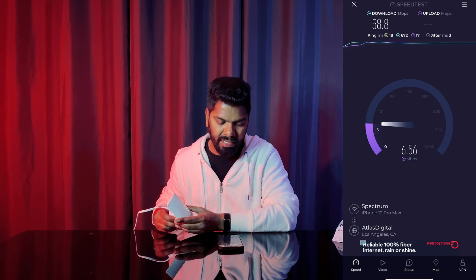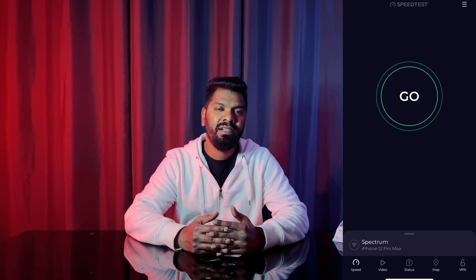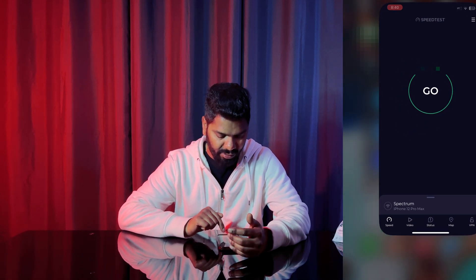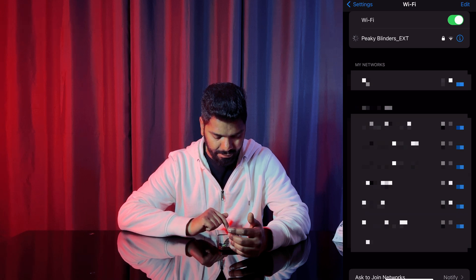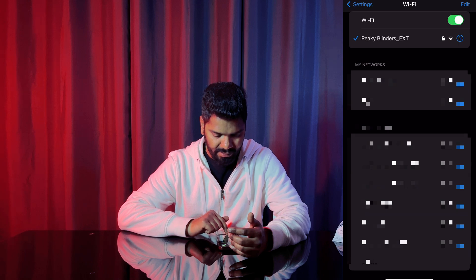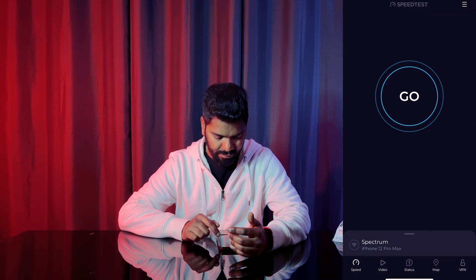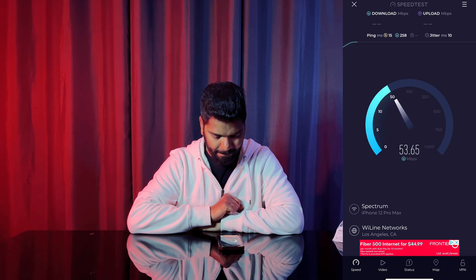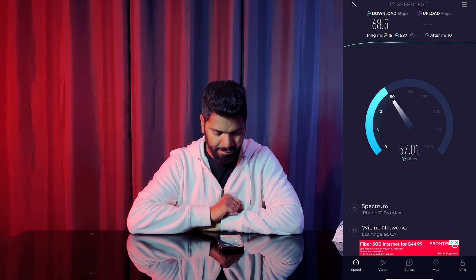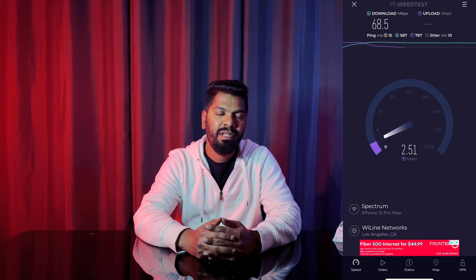I'm back. I placed the extender where it needs to be — let's go and test it again. I want to make sure I'm connected to the extender. Yes, it's connected right now. It's still better than the experience I used to have in this room. It's a little far from my living room but right now I'm getting at least 68.5 Mbps.